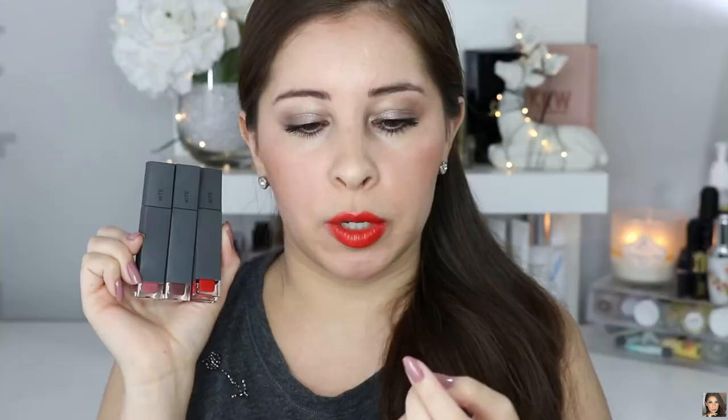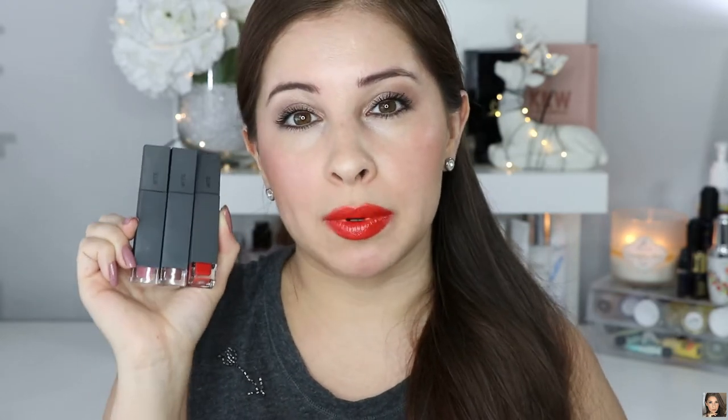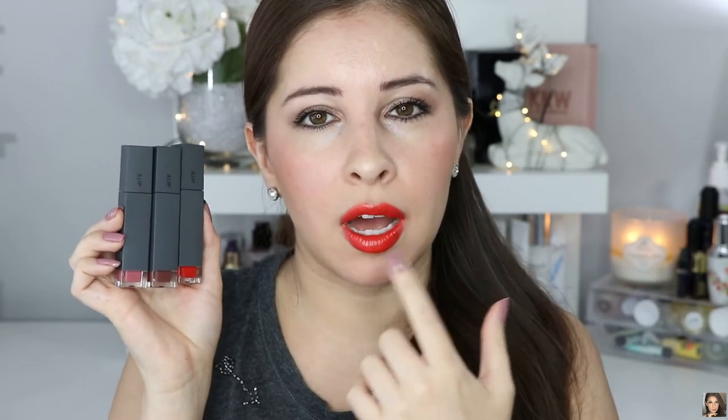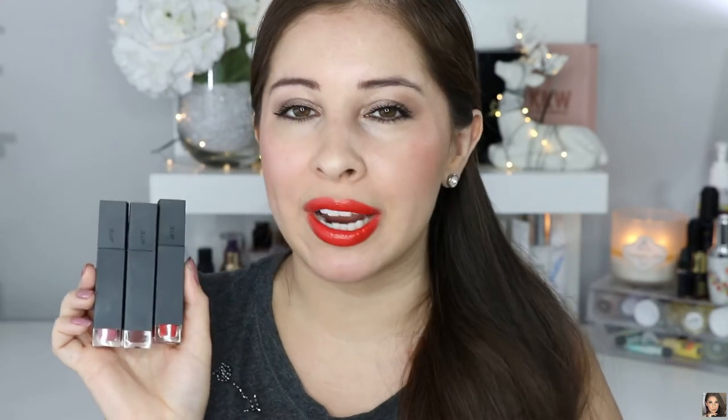Now another thing is this gets all over your teeth. I applied one coat and it got all over my teeth. You know that trick where you put your finger in your mouth and remove the excess lipstick from the inside? Well, that doesn't really work with this, and if you're wearing a darker shade, you're going to see the difference between the lip color on the outside and the inner color of your lip, which is not pretty at all. The only way I see myself wearing this is just dabbing a little bit on your lips like a lip balm and applying another lip balm on top for just a little bit of color.